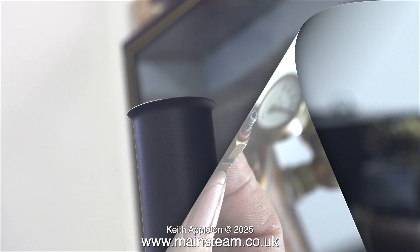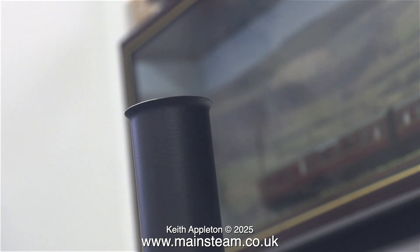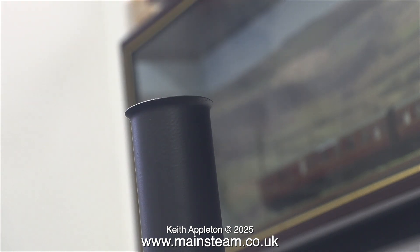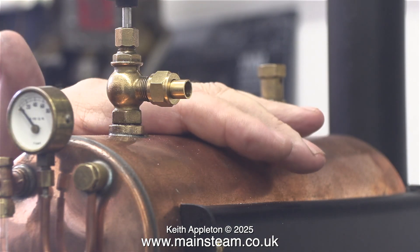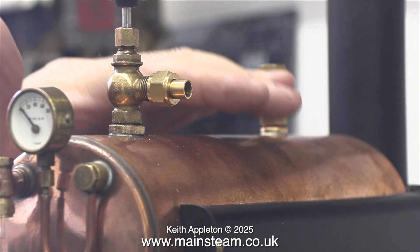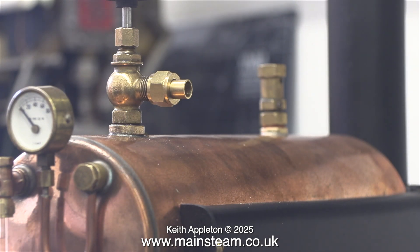The first thing I noticed was that once I'd lit the burner, quite a lot of heat immediately came out of the chimney. This means the burner is working efficiently, and in no time at all the shell of the boiler started to get warm. The burner is working quite efficiently and it is not glowing red.